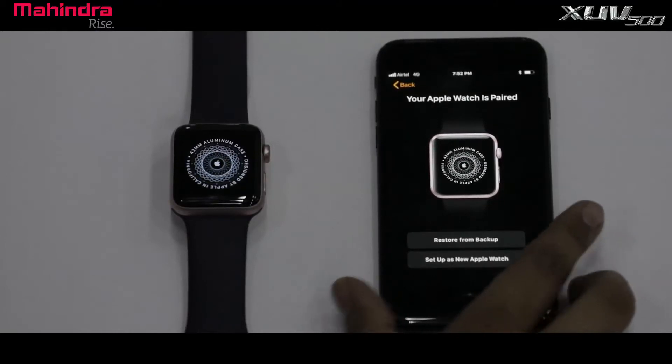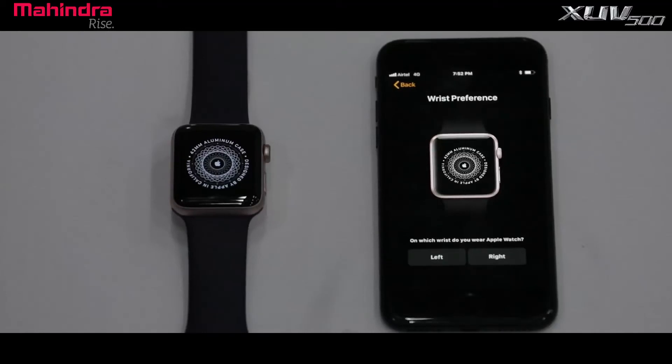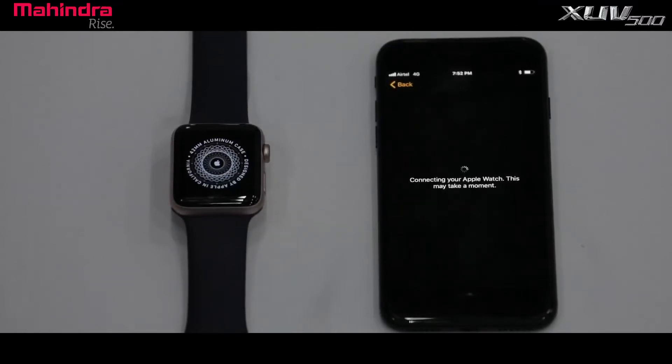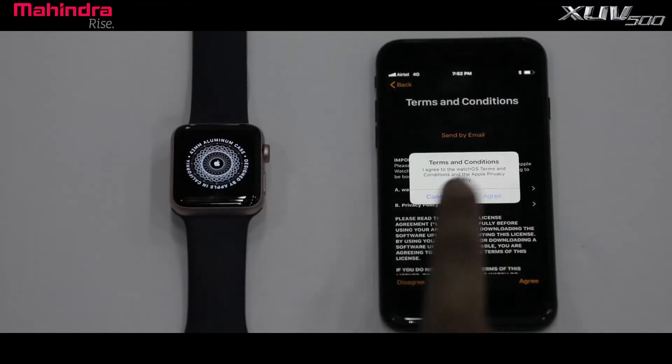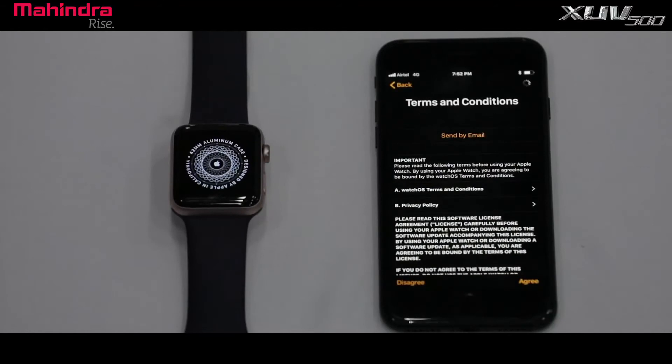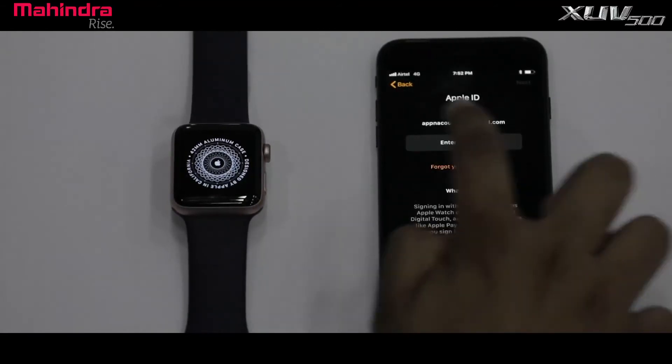Select any one of the two options — restore from backup or set up as new Apple Watch — to start pairing. Pairing will take a few minutes. You must agree to the Apple terms and conditions. You will receive a message on iPhone for providing Apple credentials.